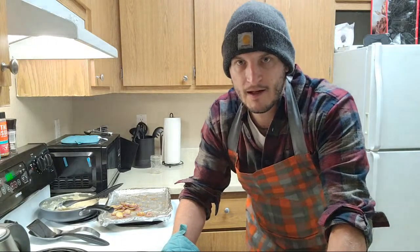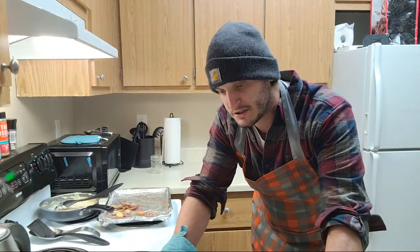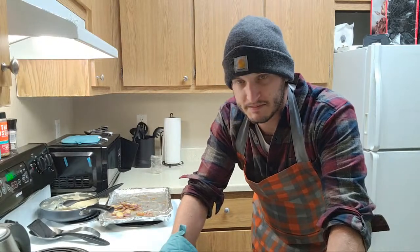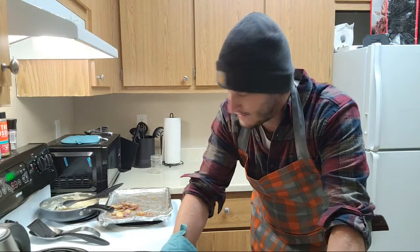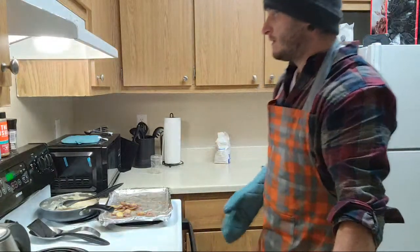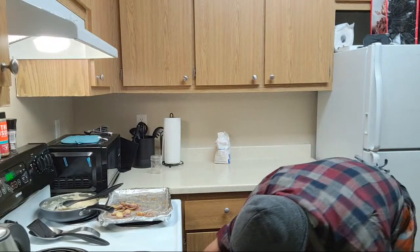What did I make? I made a breakfast pizza - a savory breakfast pizza with some roasted potatoes, spinach, mushrooms, garlic, tomatoes, mozzarella cheese, some nice applewood smoked uncured bacon. And the sauce was a nice country gravy from scratch. I think we're about there - we're looking good.